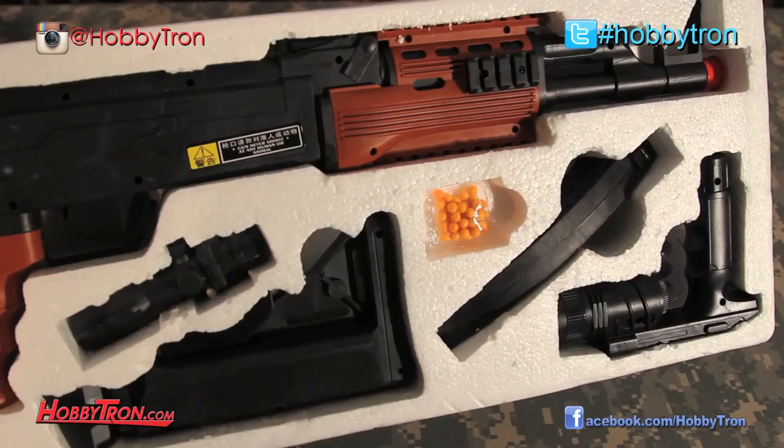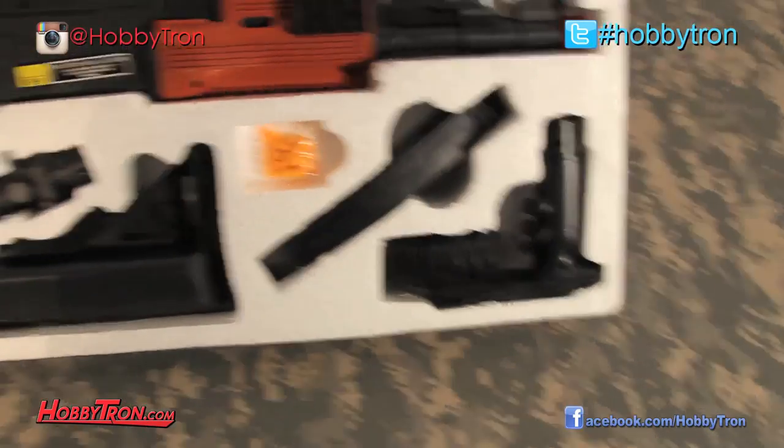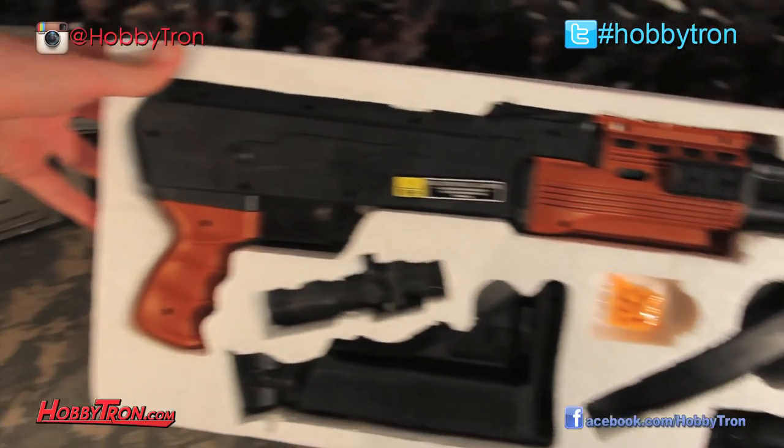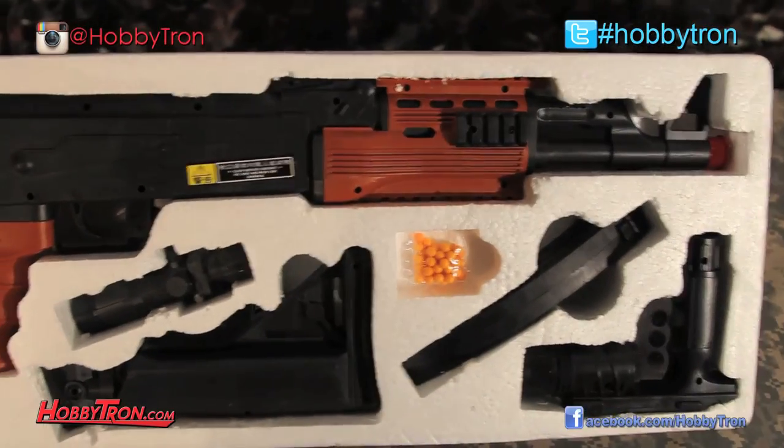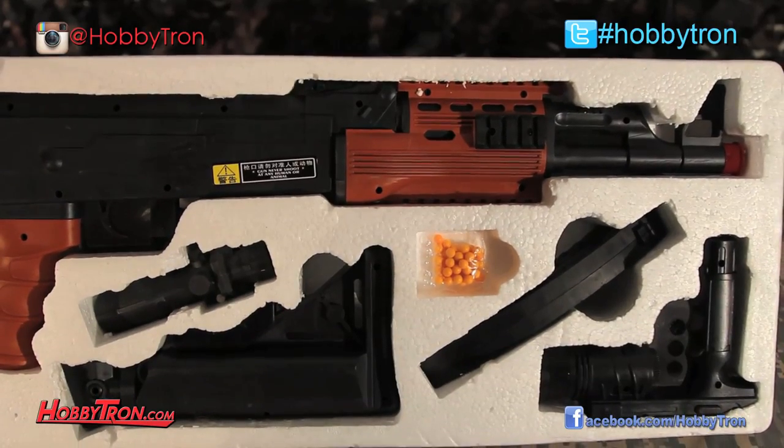You know what this all is, people? Grip. That's what it is. Look at that. Buy it, people — it is amazing.